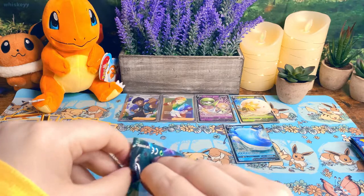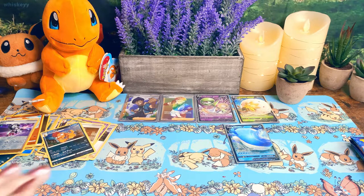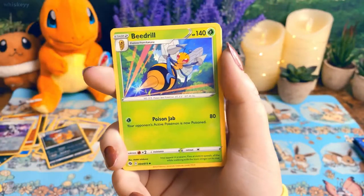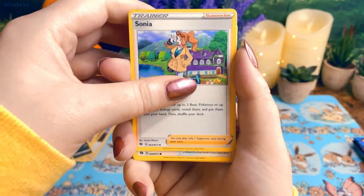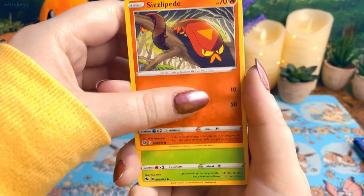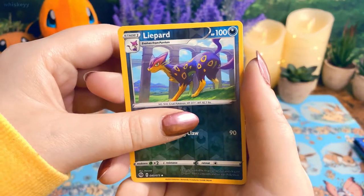Oh geez, okay okay okay. You know what would be crazy — imagine getting two Charizards in one ETB! Has anyone done that? Because that would be absolutely insane and I want to see it if it's happened. Pack five: Beedrill, Great Ball, Sonia — very cute — Carvanha, Swoobat, Sizzlipede — he's so angry, imagine seeing Sizzlipede in a random tree, no thanks — reverse holo Leapfrog.